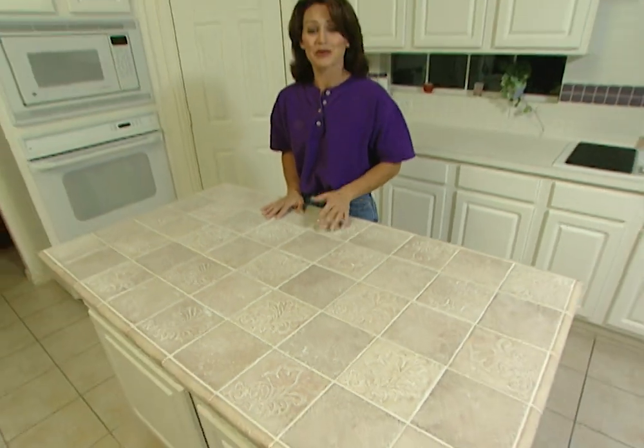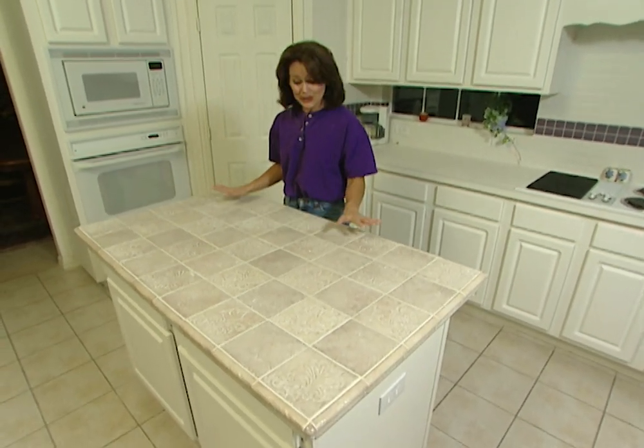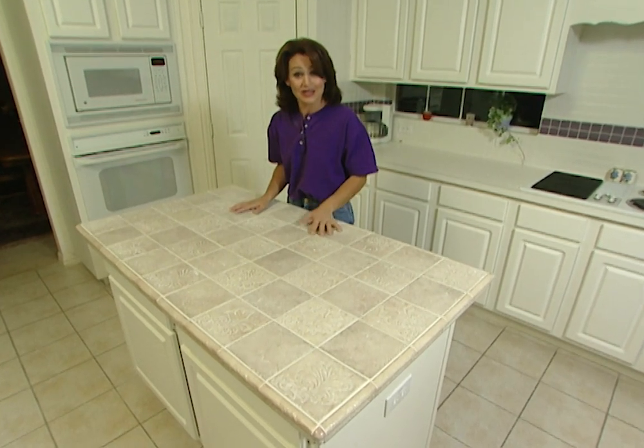We spent $100 to do this, but the cost is up to you depending on what tile you choose. And as you can see, the result could be a stylish new centerpiece for your kitchen.